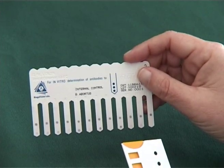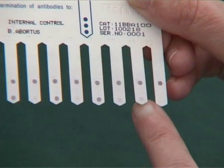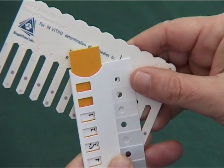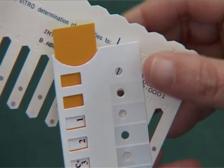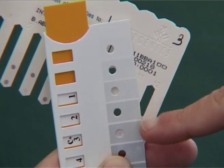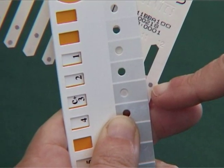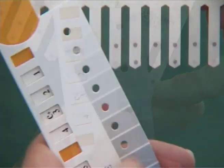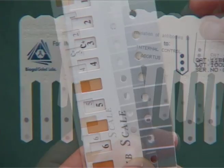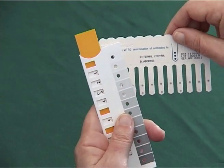When the comb is completely dry, align the comb scale and compare the color obtained with the positive control color scale. Slide the slider until C plus 3 appears in the window. Hold the slide in this position during the reading of the sample, choose the most suitable color, and read the titer in the yellow window.